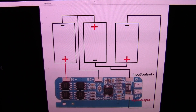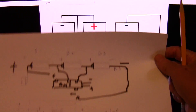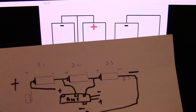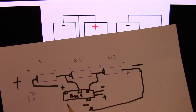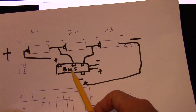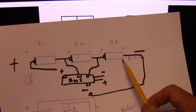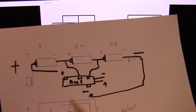If you imagine your cells laid out end to end, rather than in a battery holder arrangement, your positive would go to B1 first, then the second to B2, the third to B3, and then the negative goes all the way around to your negative terminal. That's it.